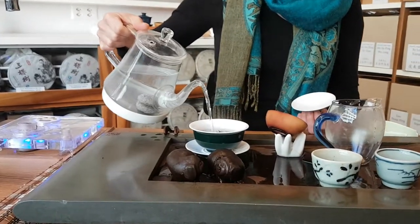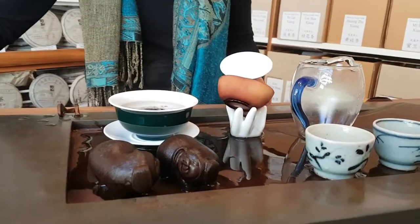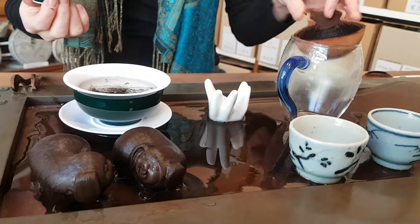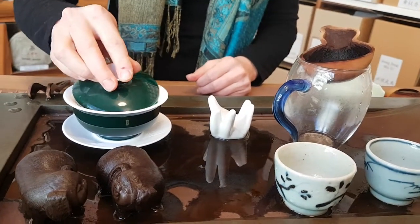There is a second round — this is to wash the tea if necessary. If the tea is ready, we can also remove the tea. What we have now, having pressed the tea, is that we can take off the leaves, so that the first taste of the tea is ideal.